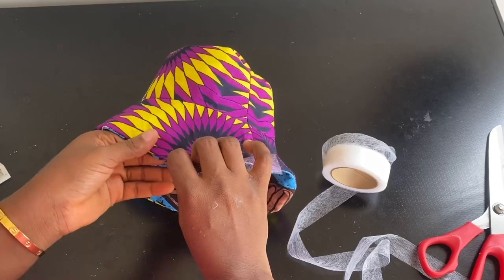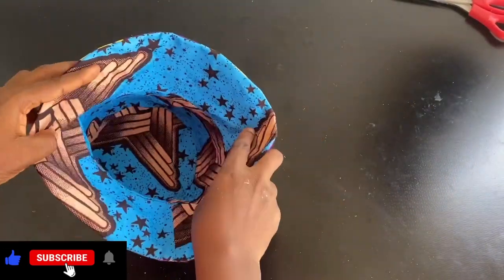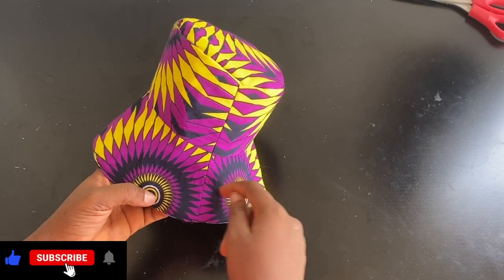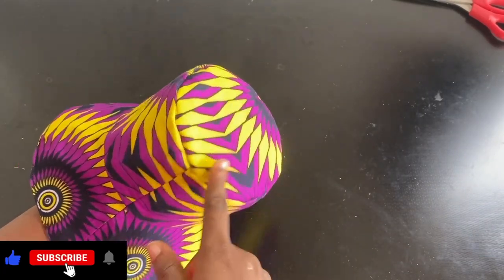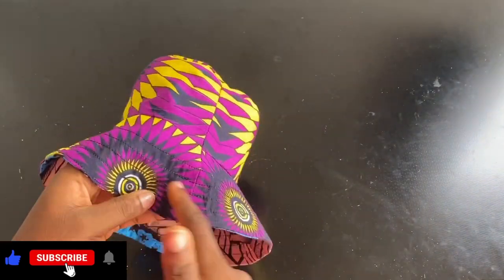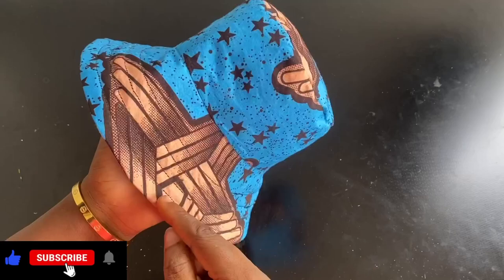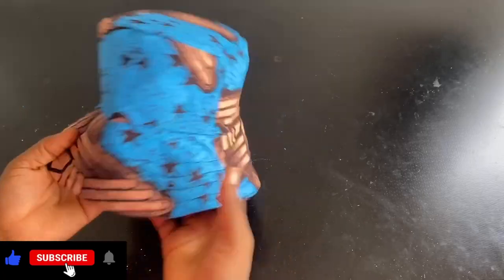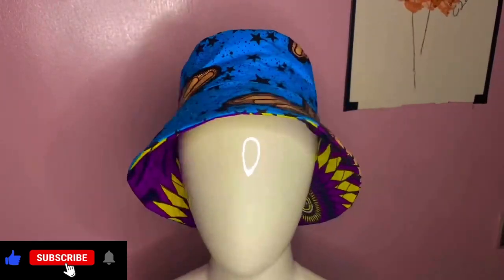Iron the hat and close the opening. Your bucket hat is already ready, but for a more professional look, run a topstitch through the flare and around the top. I ran four lines of stitching in a circle, leaving 0.5 inch between each line, all the way to the edge of the flare. Your bucket hat is now complete and ready to wear.